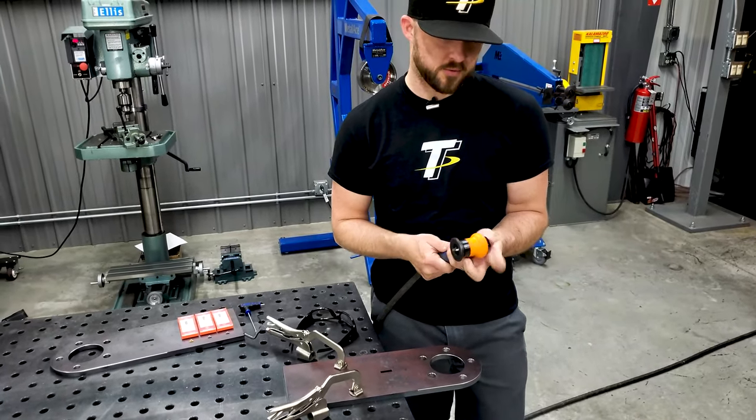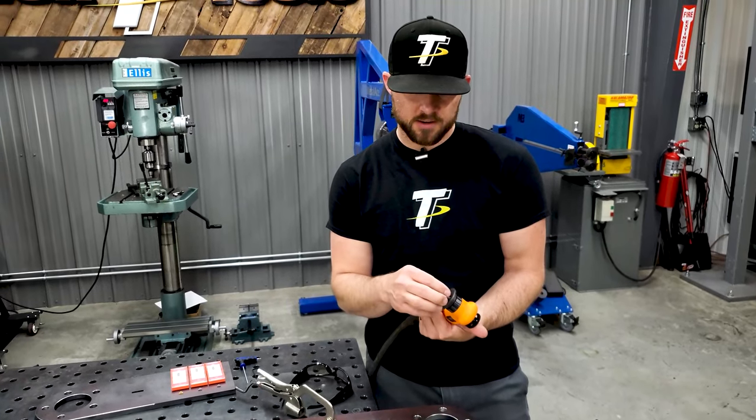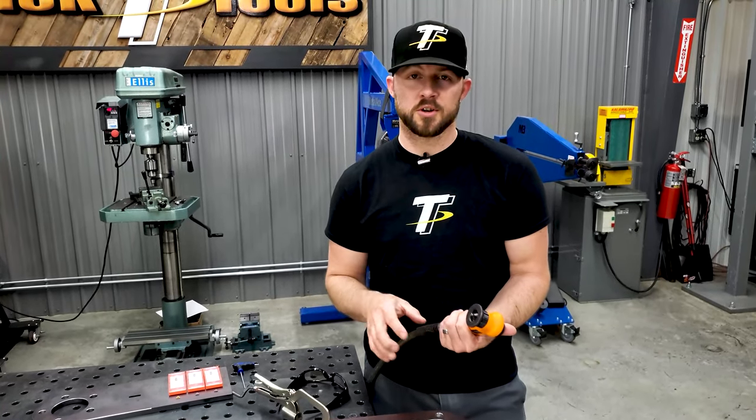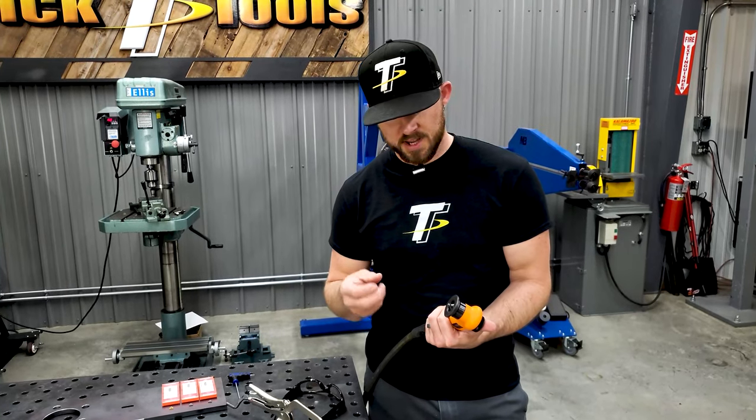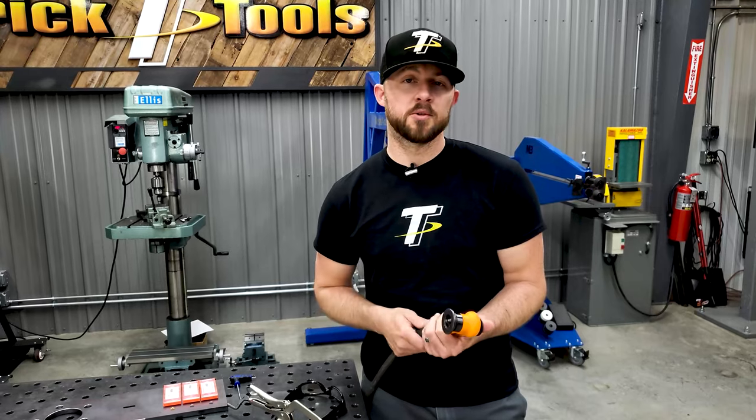Another unique thing I found out after we started using this was that the air exhaust actually comes out in the middle where the cutters are, so it serves two purposes: it blows the chips and excess material away, and it also helps keep your cutters cool.